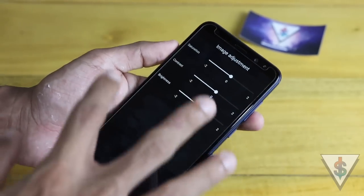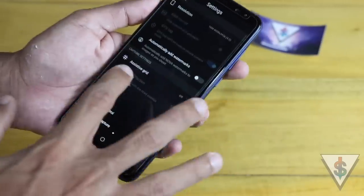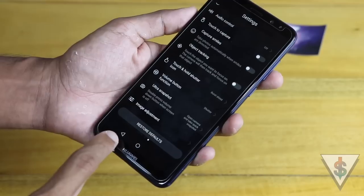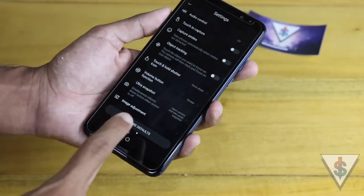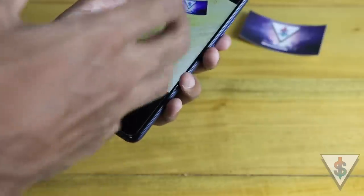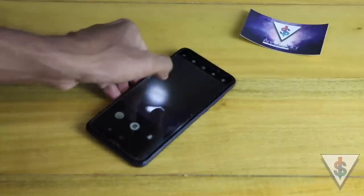Finally, we have the image adjustments area where you can adjust the saturation, contrast, brightness, and more for captured images. It's really nice to see Huawei bundling all of these settings and modes into the Nova 2i's camera. There's also a restore to default option in case you've changed settings and want to reset everything. So yeah, this is basically a good overview of all the features and everything available on the Huawei Nova 2i's camera.